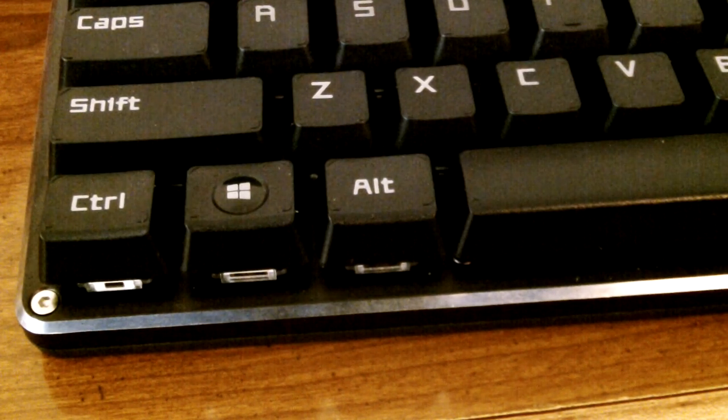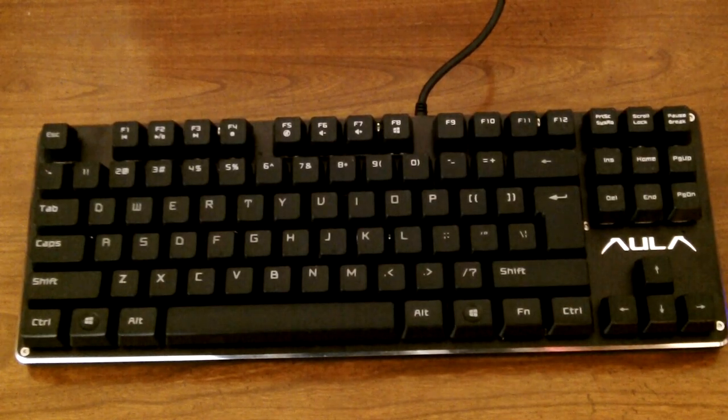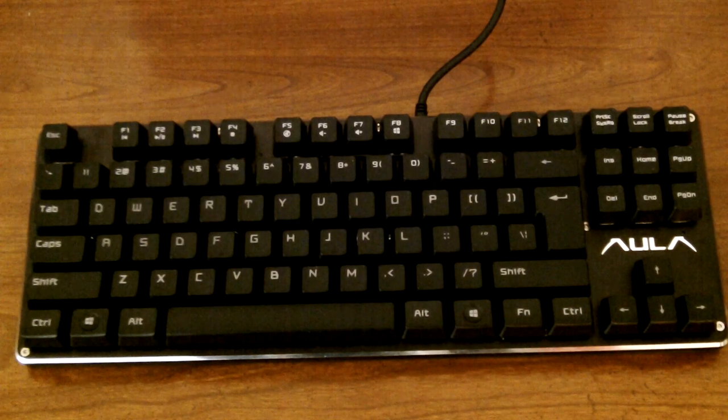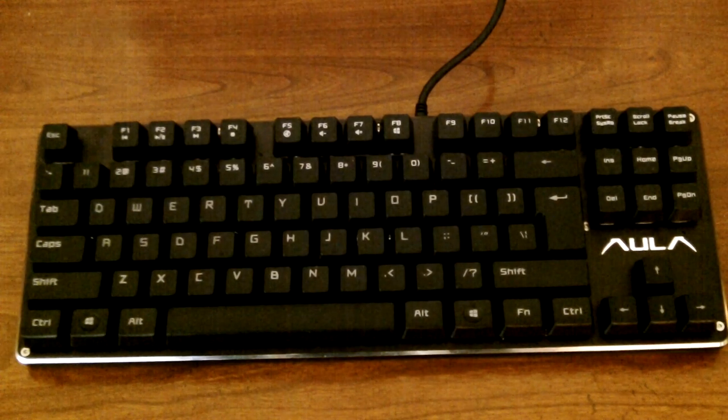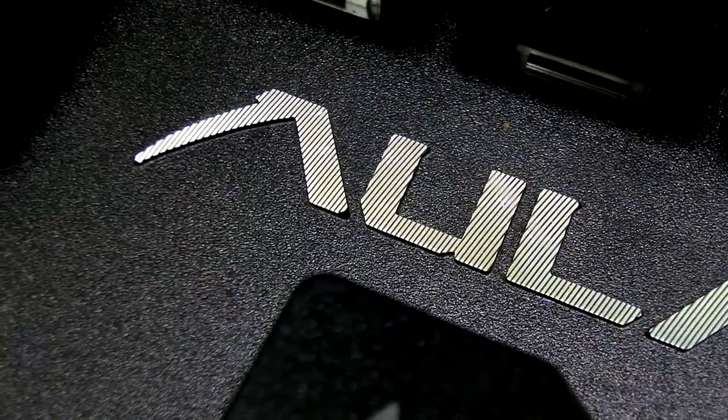The keys are loud, so if you don't like a loud typewriting experience you're going to want to stay away from this keyboard. But the trade-off is it's very satisfying when you're typing on it. Overall, I have good things to say about this keyboard — I really liked it.